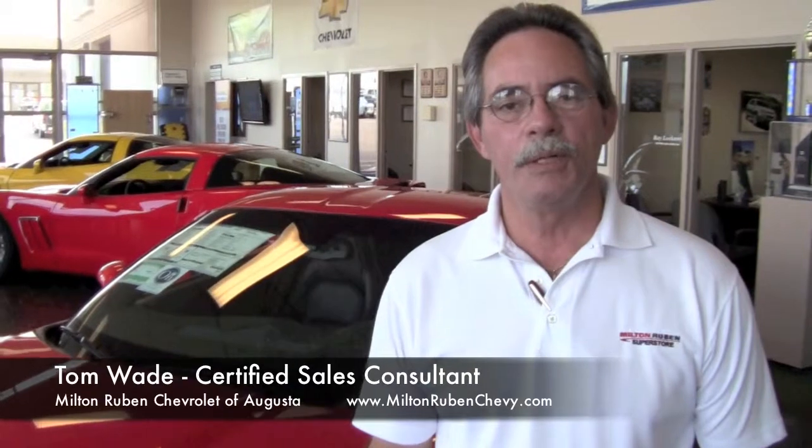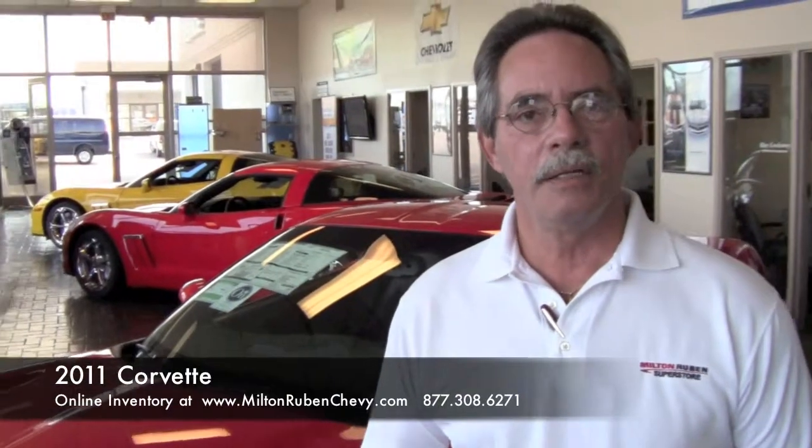Hi, I'm Tom Wade at Mill Group and Chevrolet. What I'm going to go over with you is the Corvettes. A lot of people are not really aware of how the Corvette is built. To give you an idea, the construction of the car is absolutely amazing.